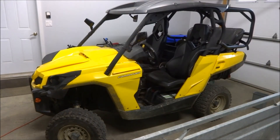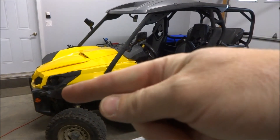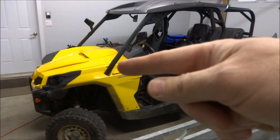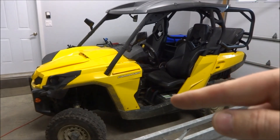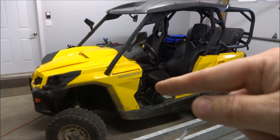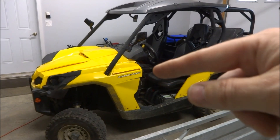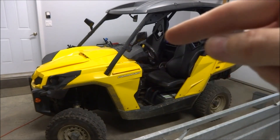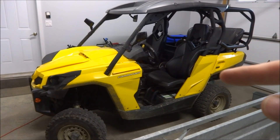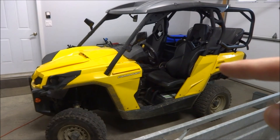One battery is in the front, and just on top of that is the charger, which also acts as the DC-to-DC converter. One battery there, one battery just behind the console, two batteries under the driver's seat — you can see that one laying down and the one in the back standing up. Underneath the passenger seat there are actually three batteries, and the last one is in the back underneath the box.